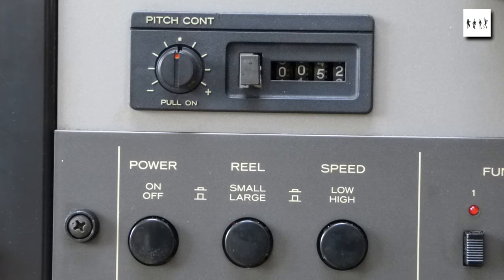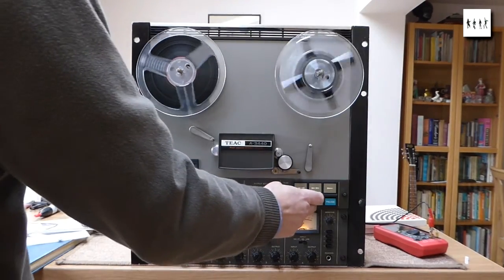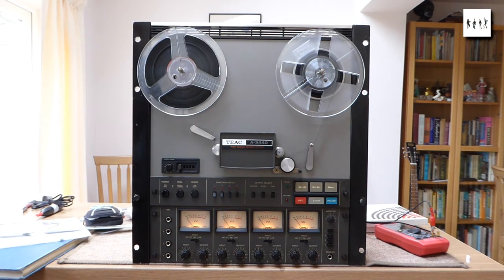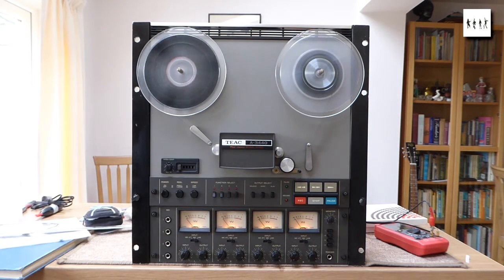A belt kit from Vintage Electronics in the USA — very good, quick service. And there we go, that's the current state of play, just showing the mechanics of the system. I'll look at the electronics another day. I think there are some capacitors that need to be replaced in there.